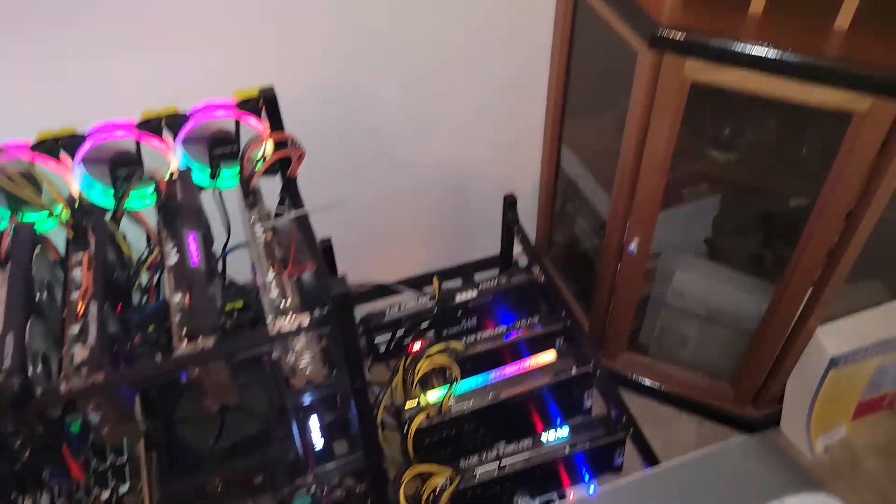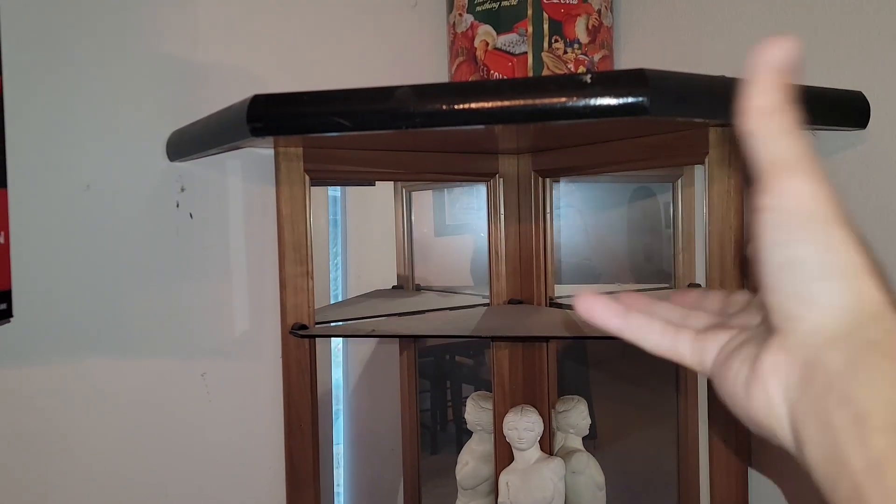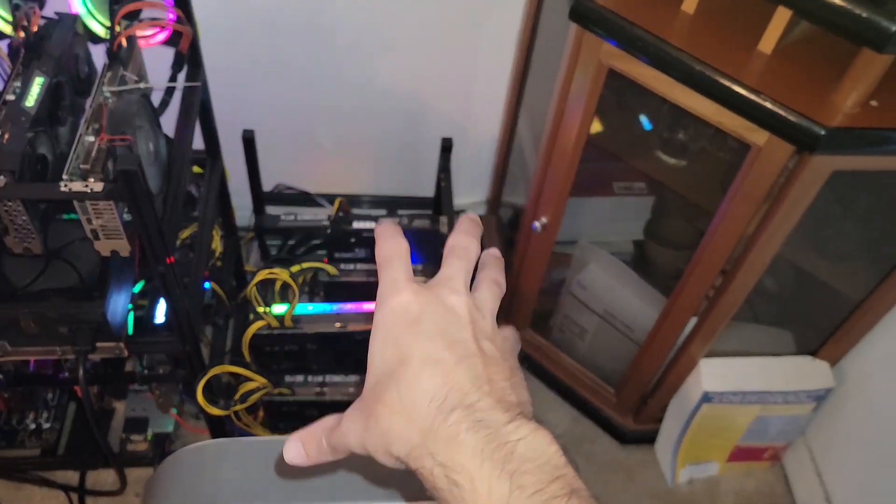Hey, what's going on everyone? Vega here for Serpent X Tech. I'm sure some of you may remember that the top section of this corner cabinet — the shelf basically — fell onto my Nvidia mining rig, this side one right here primarily.